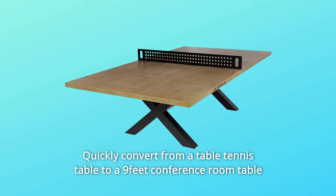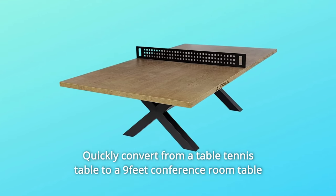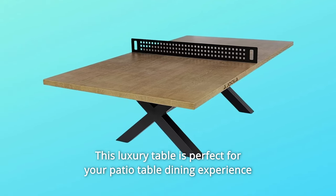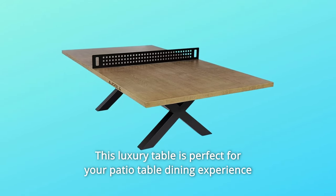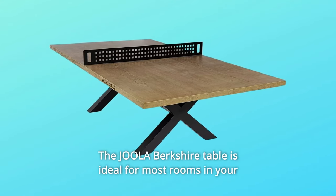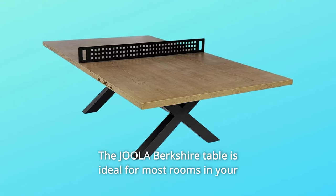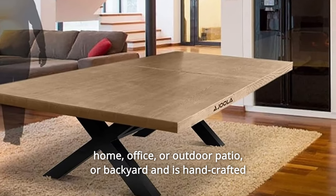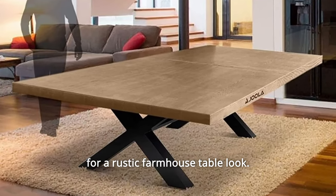Quickly convert from a table tennis table to a 9-foot conference room table or a rectangular dining room table by simply putting up or taking down the net. This luxury table is perfect for your patio dining experience and seats 10 to 12 people. The Jula Berkshire Table is ideal for most rooms in your home, office, or outdoor patio or backyard, and is handcrafted for a rustic farmhouse table look.